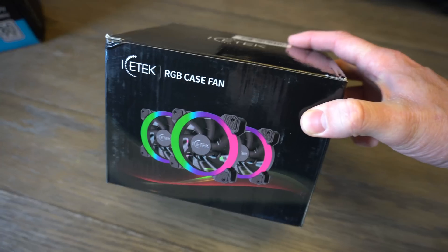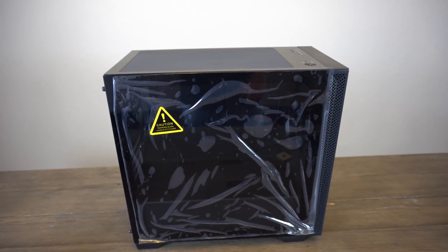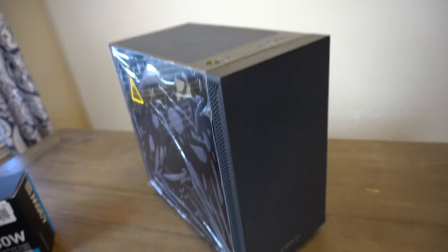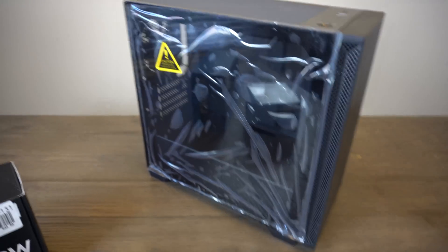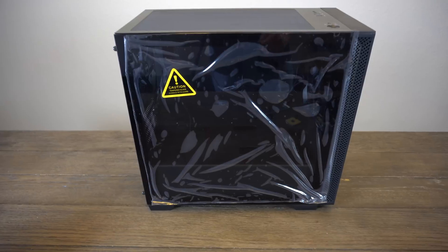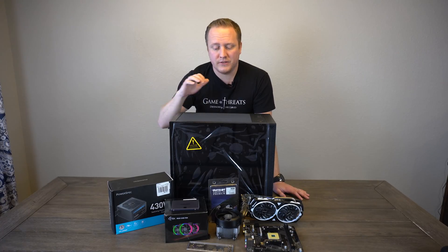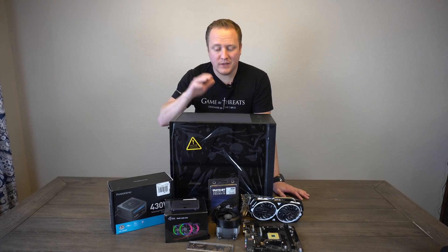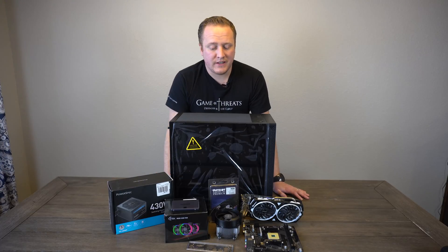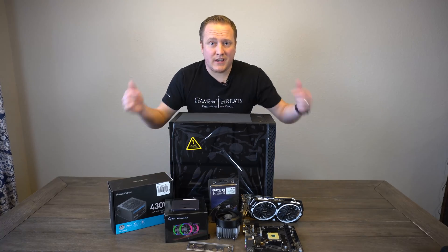Lastly, we have the case — you might recognize it from another video I made. This is the Lian Li Lancool 205, a Micro Center specific product. I got that for $50, and as you guys know it's pretty feature-full if you've watched my previous video. That covers all the parts. I'm really excited about this build — great case, good power supply, brand new parts, and the big thing being a six-core, twelve-threaded processor. Let's get cracking and build this guy up and see what it can do.